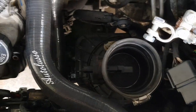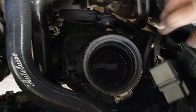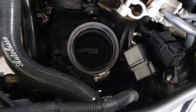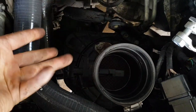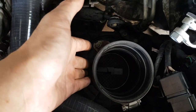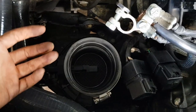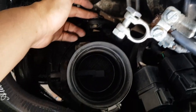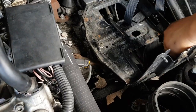We're just reinstalling the air filter housing before we put the battery box back in. When installing it, you go in from the bottom and check the alignment, then just push it down — it's basically all press fit. After that you install the battery box and do up the bolt that holds the air filter housing in place. Battery box is back in.